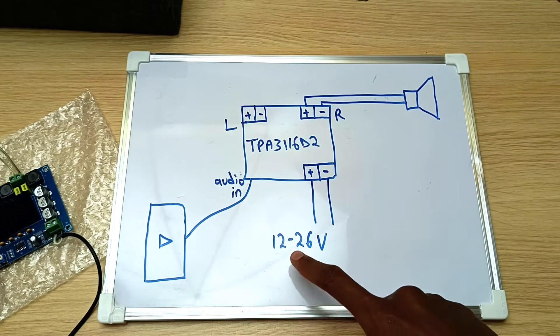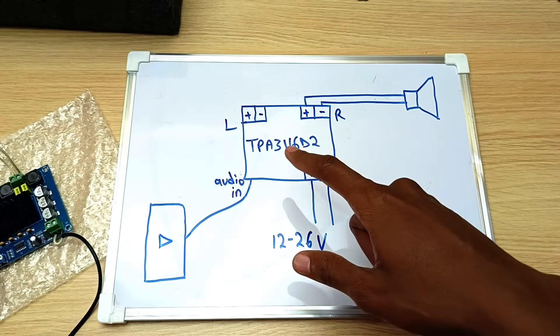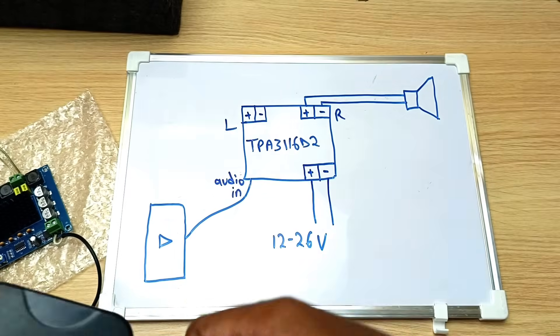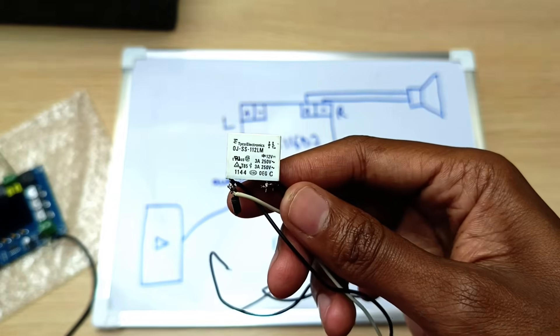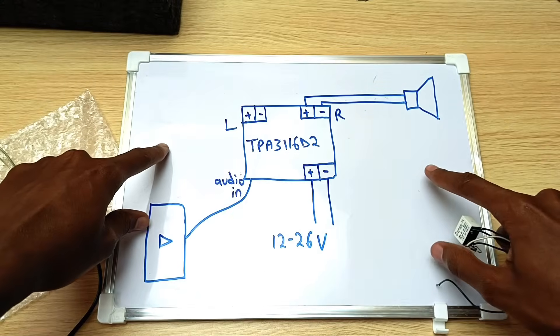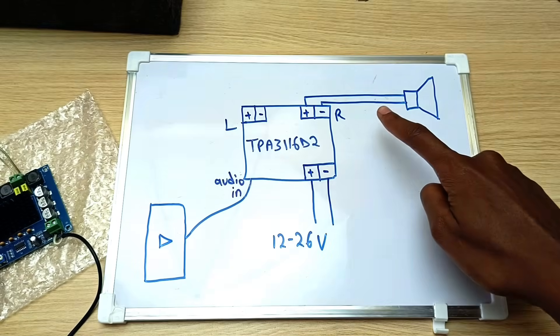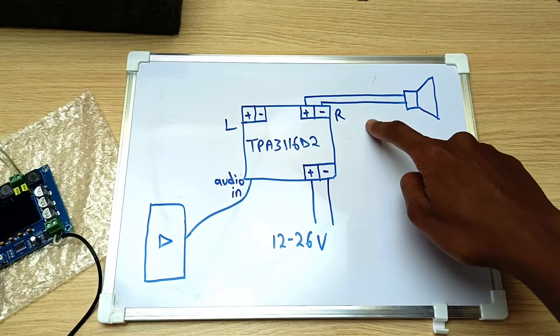You can connect a voltage of between 12 to 26 volts to this amplifier. At the moment I'm using this 12 volt adapter and that goes well with my 12 volt relay. With this setup I'm getting that annoying popping sound, but once I introduce this relay to the output stage of the speaker, that popping sound will go away.